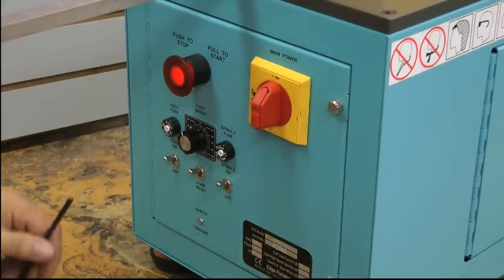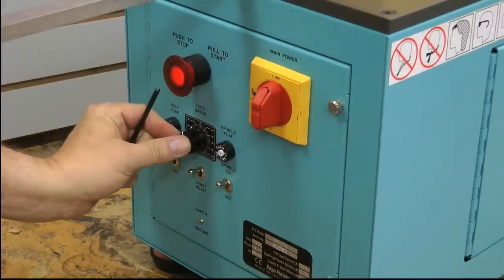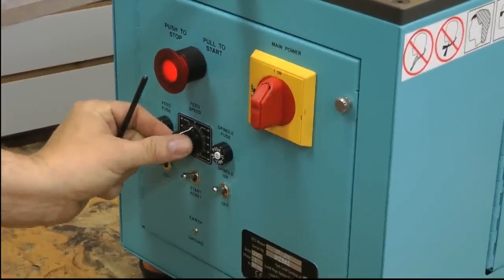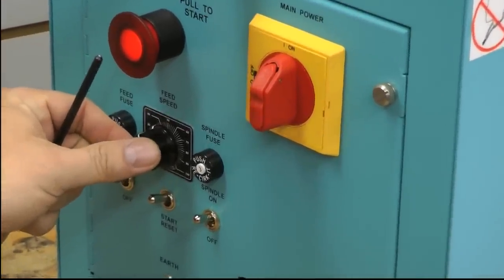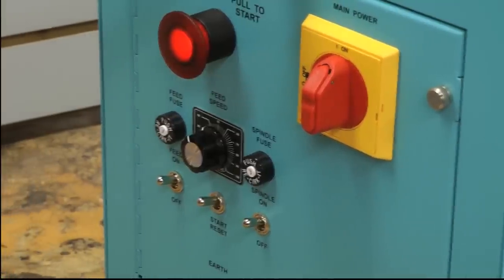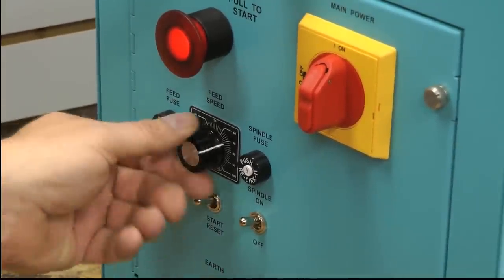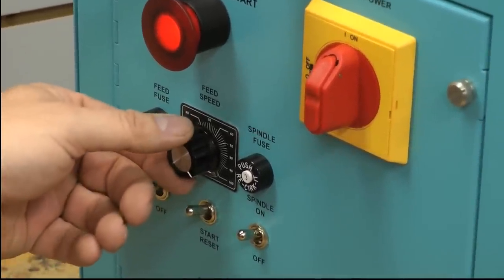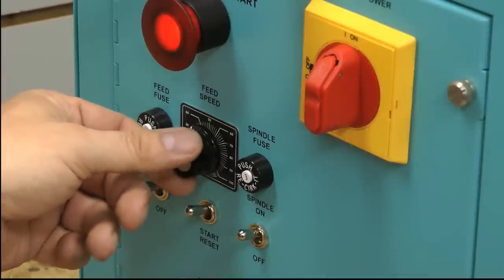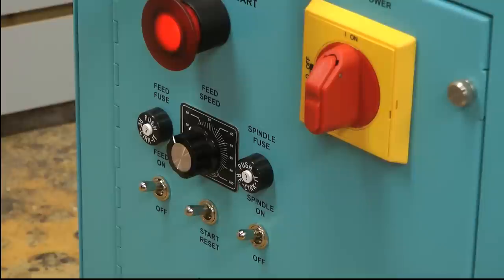Down here is a speed setting. This is how you control the feed speed, which you would need to adjust depending on what type of material you're cutting. If you're doing polycarbonate you would want to run the machine about as quickly as you can, which would be roughly about 12 feet per minute. Or if you're doing acrylic with a diamond cutter, you want to go right about there, which would be about three feet per minute.